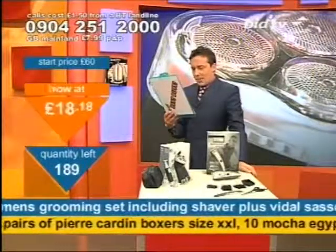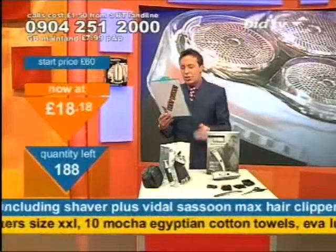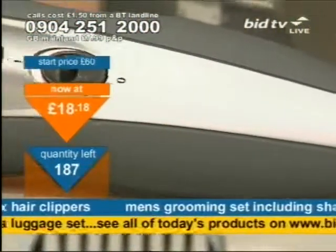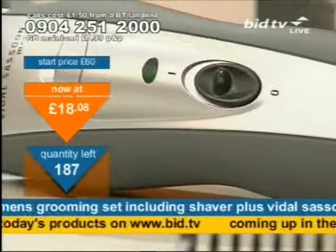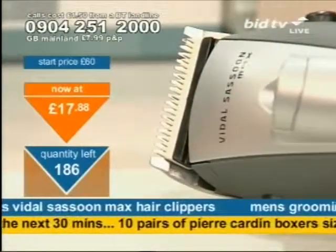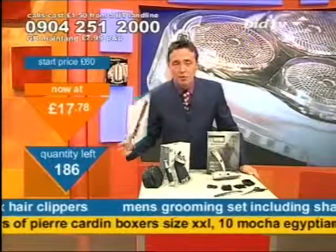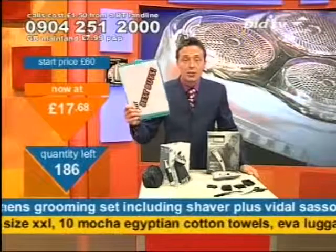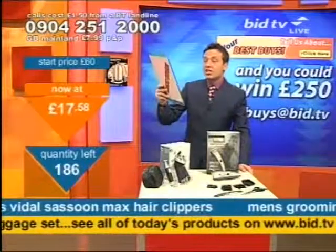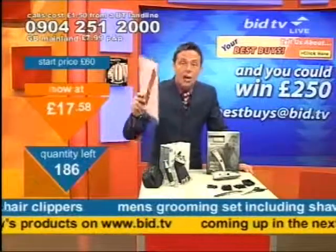Steve Jones — hello Steve. Steve says: hi, just received a shaver from you. What a bargain, keep up the good work. Regards, Steve. If you want to email in, you can do — Steve has done. On all of these products, don't take my word for it. Take the word of people that email in all the time and tell us what their best buys are. Steve says the shaver he bought from us was his best buy.